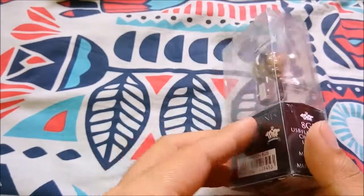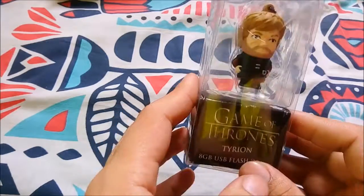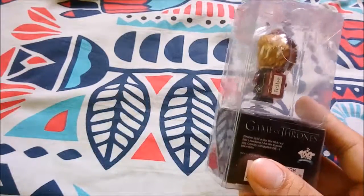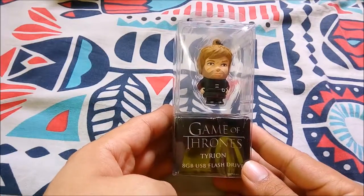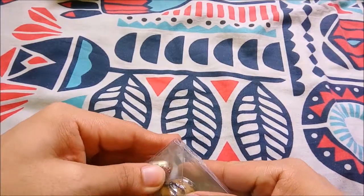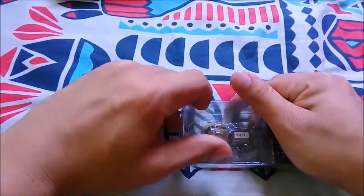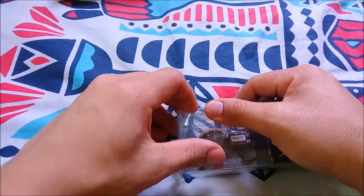Hello guys, today here is another episode of unboxing — the Game of Thrones USB flash drive by Tribe. We have Tyrion, one of the main characters in Game of Thrones. This is an eight gigabyte USB flash drive of Game of Thrones, so let's unbox this one. This is very hard to unbox, please bear with me.